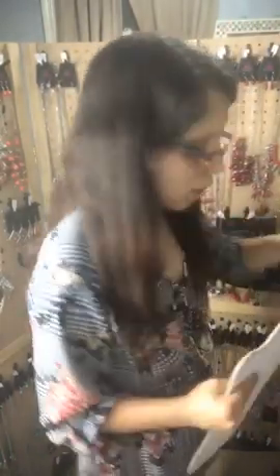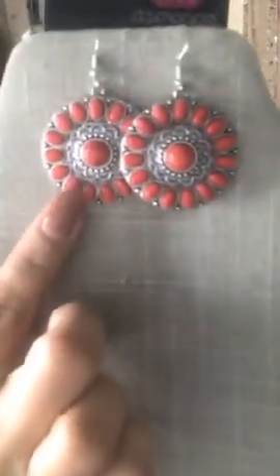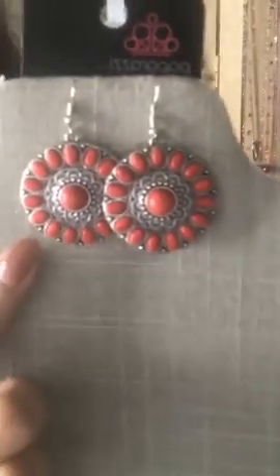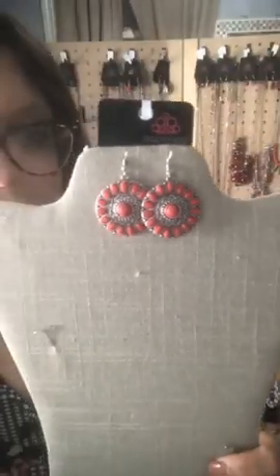I have an upgrade earring for the red crackle that is amazing — just hiding behind the others. Check out these red crackled earrings! These are silver and red crackled with a beautiful flower design — super cute. You can say Sparkle 46 for this one: red crackled silver flower pattern in the center. I love these — so cute.